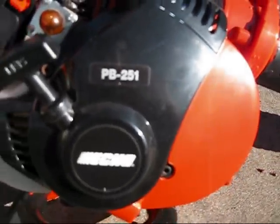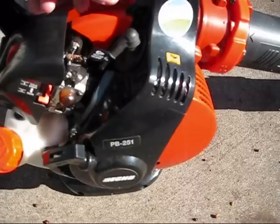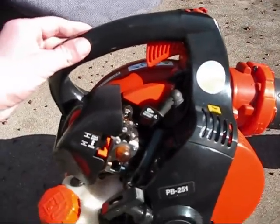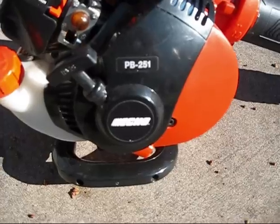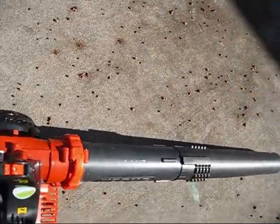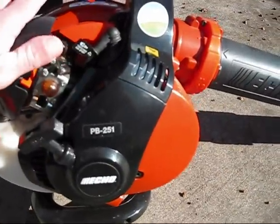It's a model PB-251, which is one of the two handheld blowers made by Echo, along with another one called the PB-255, except the PB-255 doesn't have the round tube at the end. That's the only difference on the PB-255, but it has the same engine.